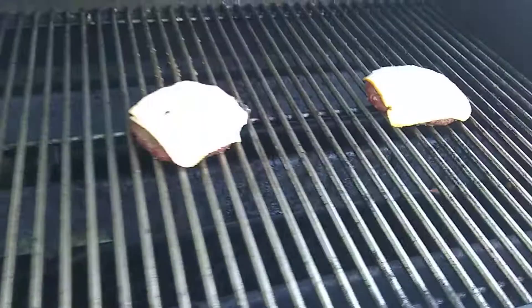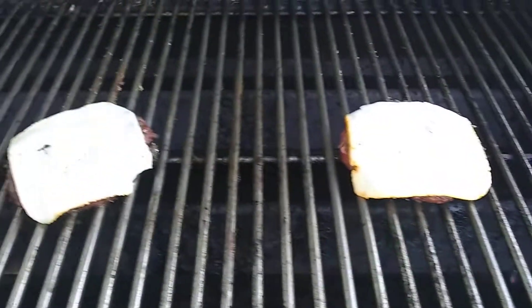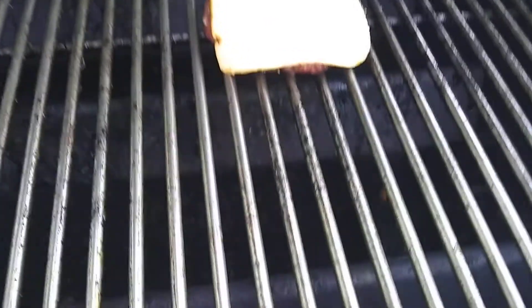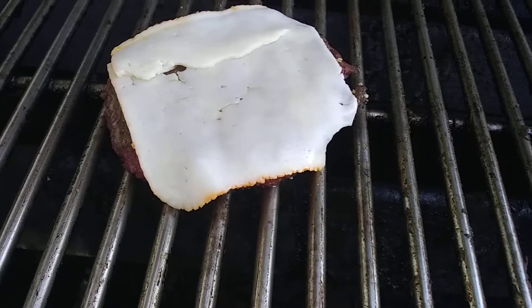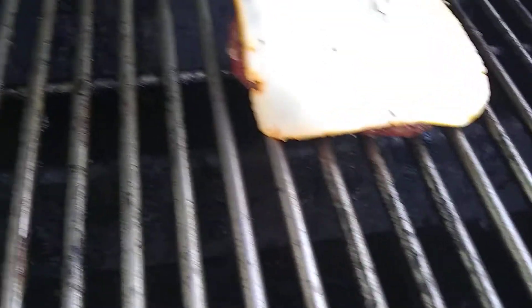Hey everybody, it's Angela. I am making my hamburgers on the grill with cheese. Here's the one burger, here's the other one with the melted cheese. And this is the cheese that I'm using right here.